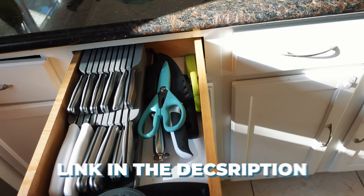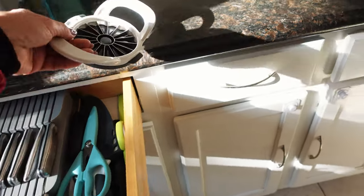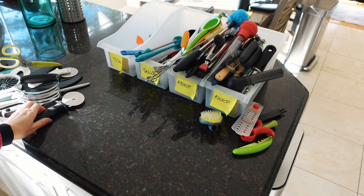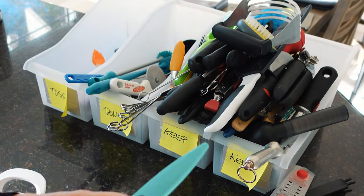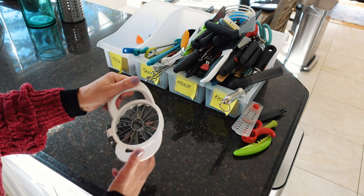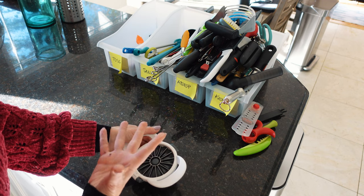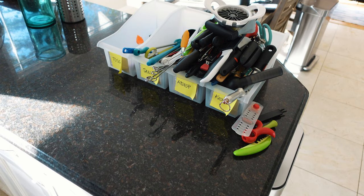My knives I'm keeping — I love this knife block, I'll link it in the description. This is also the best-ever apple slicer. You put the apple down on a cutting board, push down, then push the core through and the apple is cut into individual pieces with the core off. It is the best, so I'm keeping this one. And that's pretty much it for all of my utensils — there's nothing in here except for my standard stuff that I need to keep.